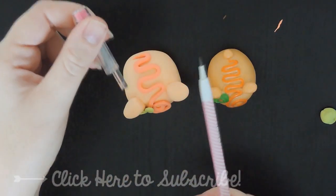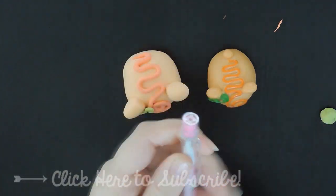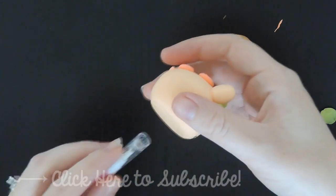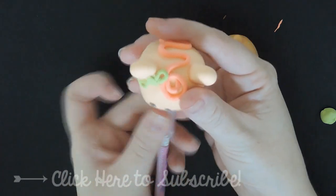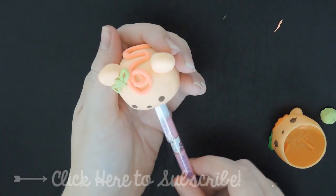It's time to put it on the pencil. I'm using this pencil, and of course you can't put it on the end because then I won't be able to use the pencil properly. So I'm going to take the eraser out because I have some cute erasers I can use, and I'm just going to push it inside while it's still wet and let it dry like this on top of the pencil.